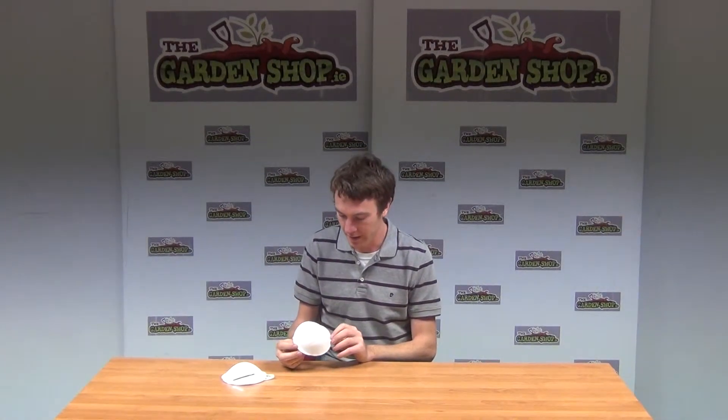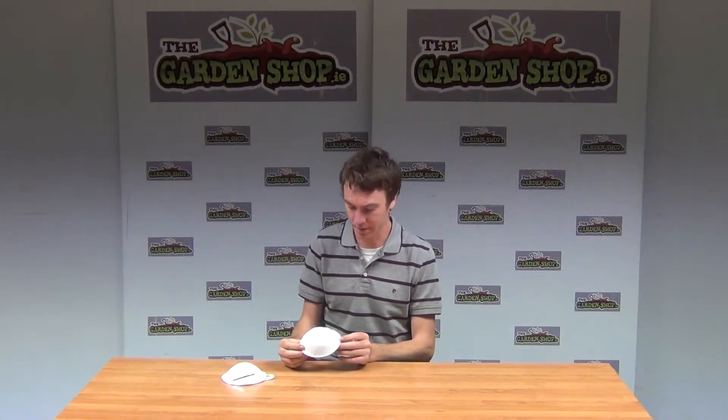Hello from The Garden Shop product video. In this video we want to show you our dust masks which is part of our safety range on our website.